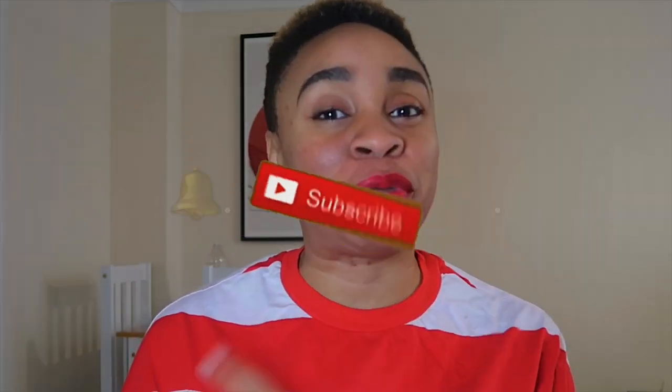Hi there, welcome to my channel. My name is Stephanie and I'm a London-based content creator. If this is your first time here, welcome — please click the subscribe button and the bell beside it. If this is not your first time, thank you so much for coming back. This video is going to be a really short one where I show you how to make your DIY mask.